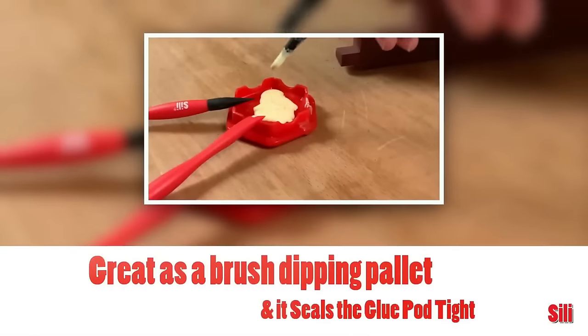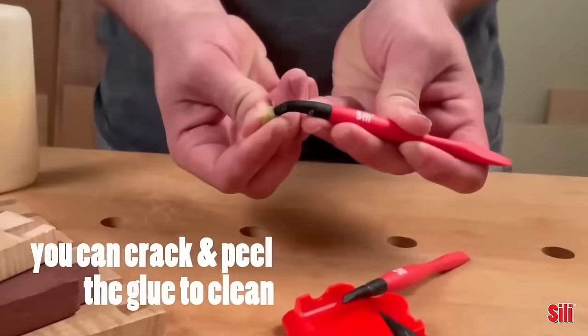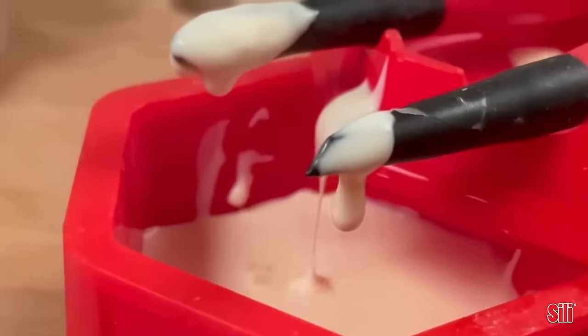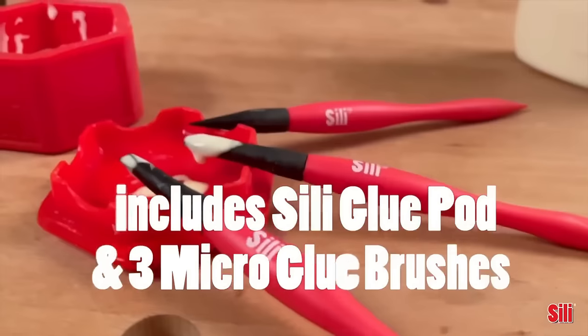These brushes, also crafted from soft flexible silicone, adapt seamlessly to various surfaces. Whether you're into arts and crafts, woodworking, or model making, this set promises both functionality and cleanliness. It's a must-have for those seeking a cleaner, more efficient gluing experience.